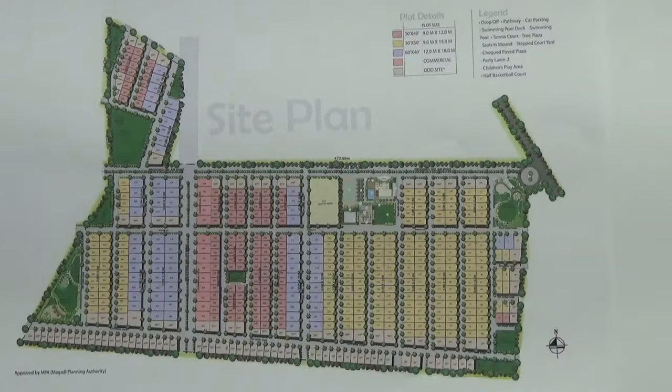Here I will be talking about some of the key amenities in this project. This project has got one clubhouse — here you have the clubhouse of 16,000 square feet area.